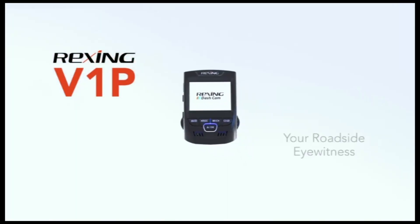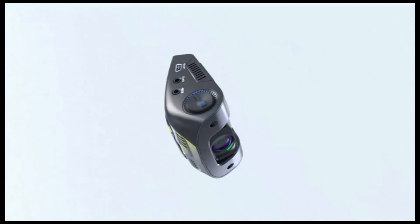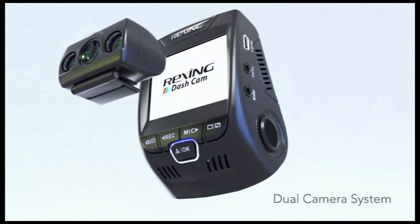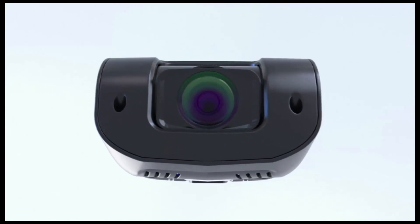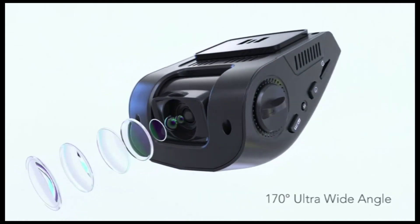Accidents happen. This is the Rexing V1P dash camera, your roadside eyewitness. Capture vehicular events to use as evidence when you need it. The V1P simultaneously records from both the front and rear cameras. The front camera captures video in full HD resolution at 30 frames per second. With ultra wide angle lenses, V1P captures more than what your eye sees.